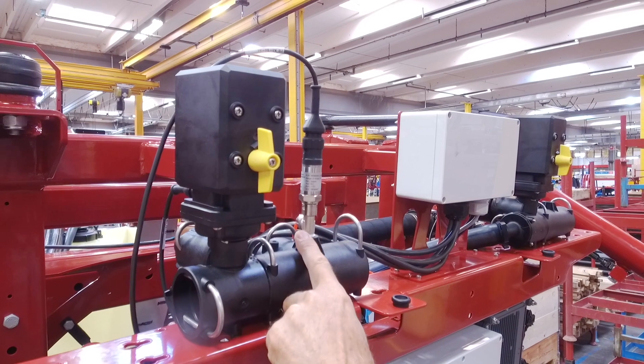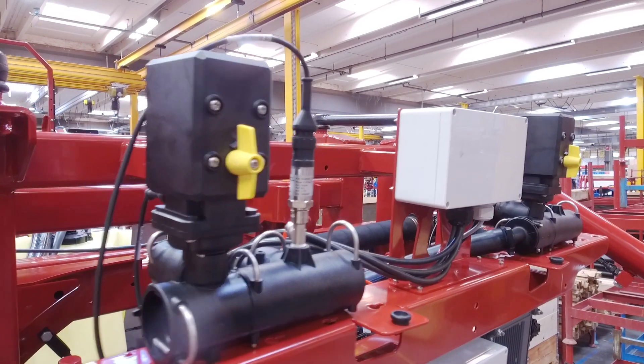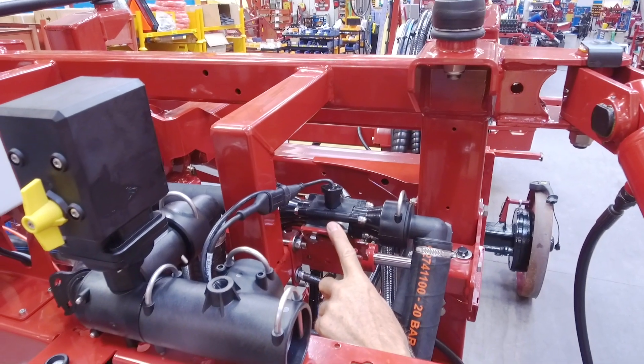The fourth sensor is the digital pressure sensor. This we add to the boom section manifold.